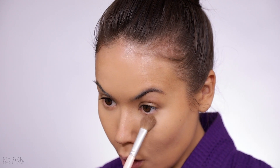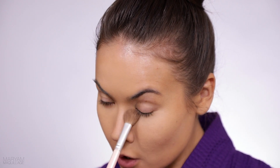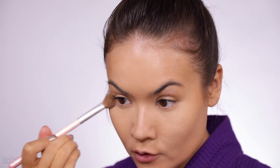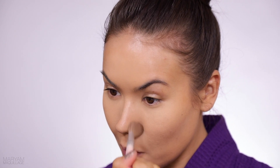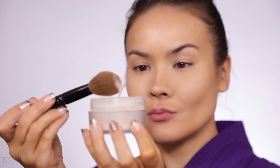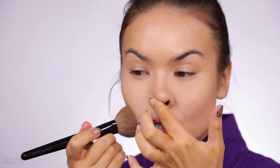Laura Mercier for the under eye — I like to set that pretty quickly to avoid any creases, and then I move on to the rest of my face with a big fluffy brush and just swirl it around.